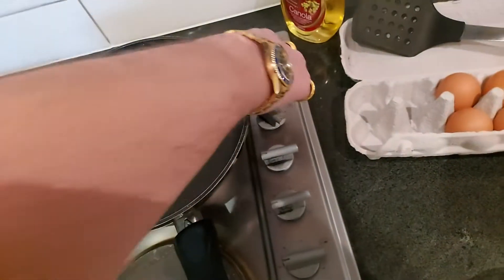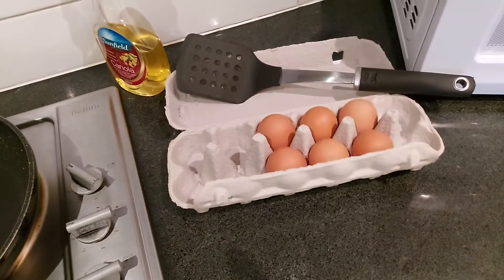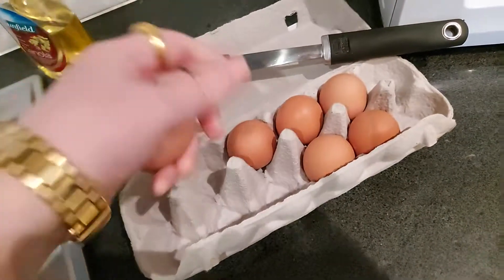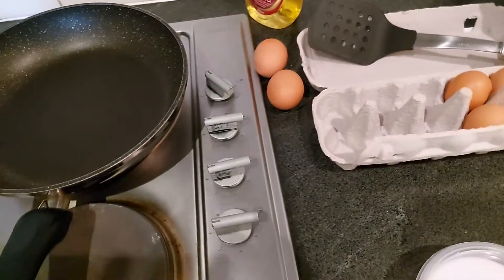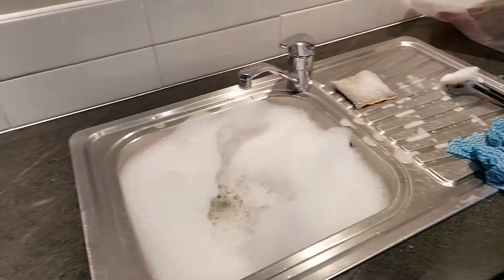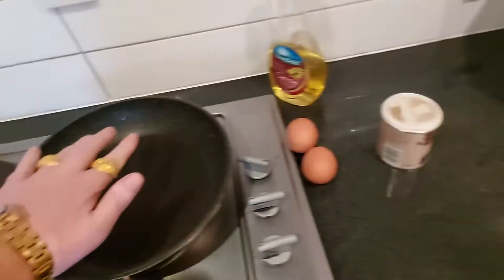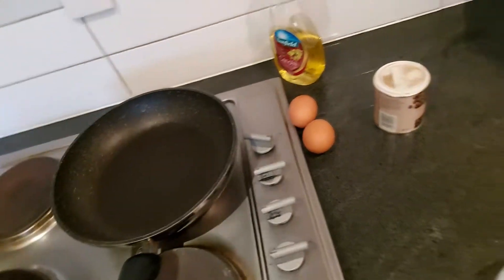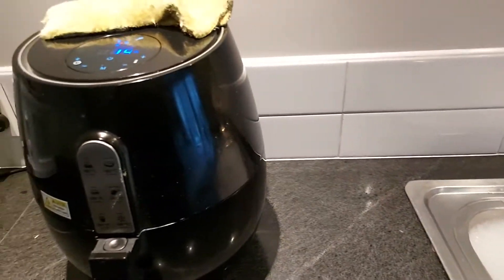Turn that on — there we go. I'm going to have two eggs, take them out, ready to go. Hot water's on, dishes are done, put it away. 14 minutes on the clock, that's heating up nicely, and we're just about done. We'll see you once the eggs are in the pan.